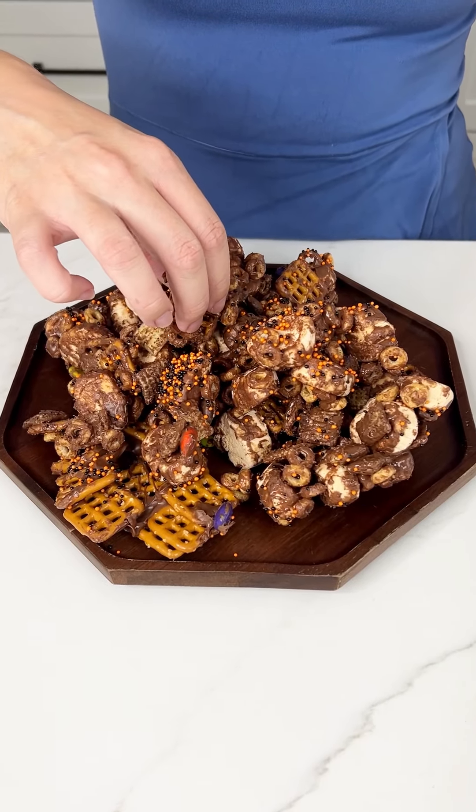It is time to try this. It looks so good — all my favorite things in one bite. Hmm. It looks so good.